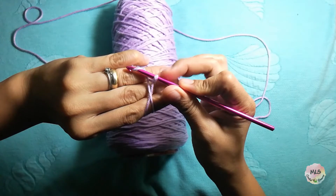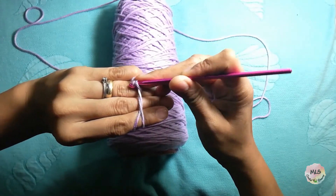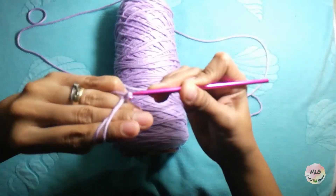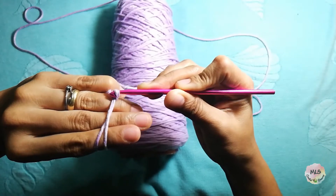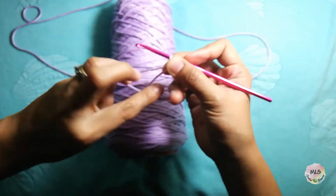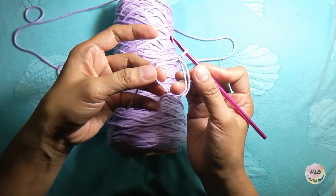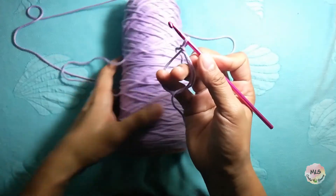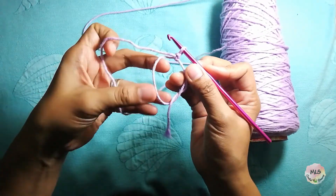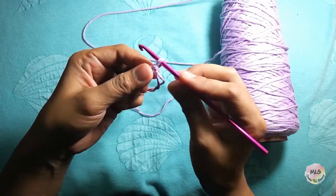Yarn over under this loop — this will make our magic ring. That's it. We have our magic ring. This magic ring is adjustable.